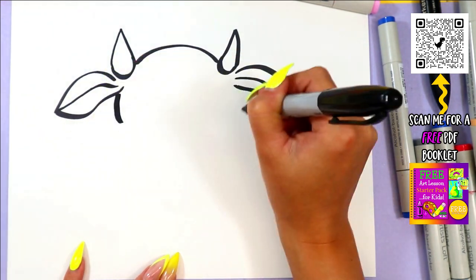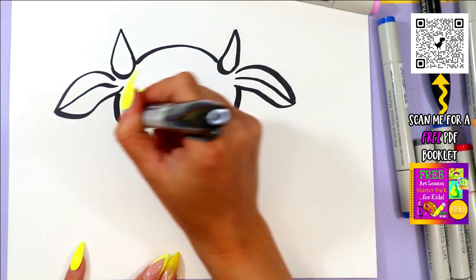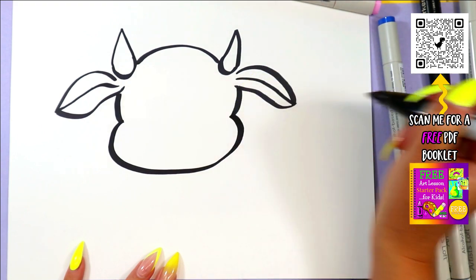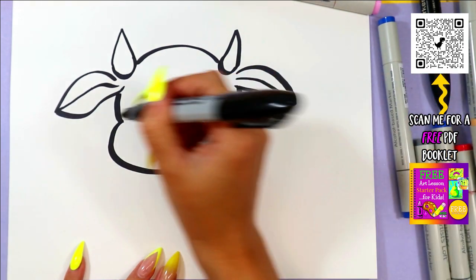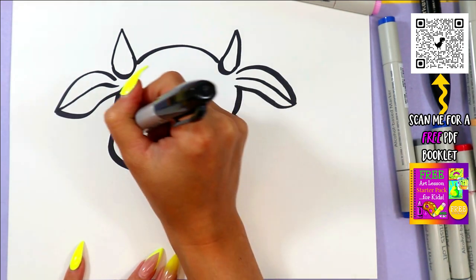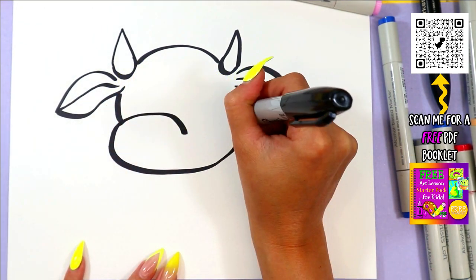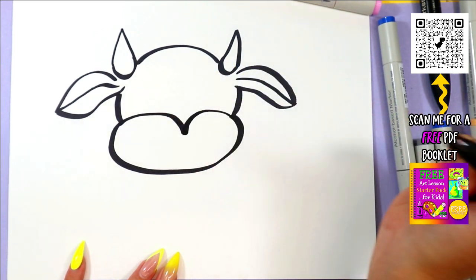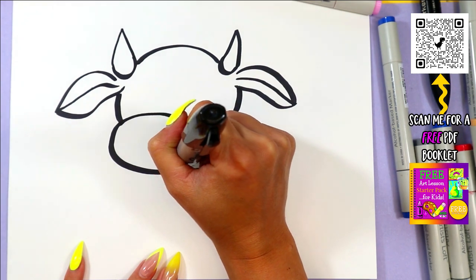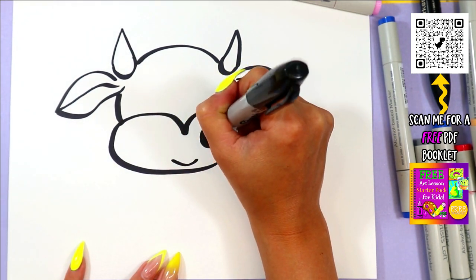We're going to draw two curving lines down, and we're going to draw the cow's nose with a big curve at the bottom. We're going to continue it up and over into the middle, with another curved line to meet there as well. We'll give the cow a little mouth and draw two big cow nostrils.